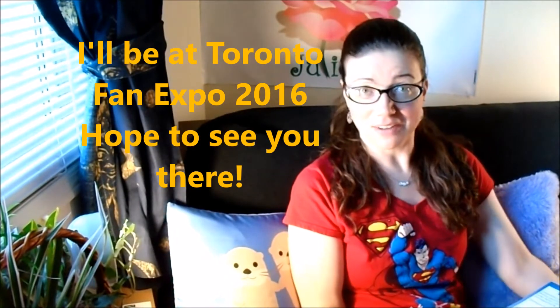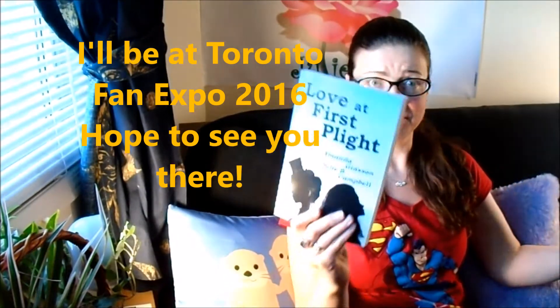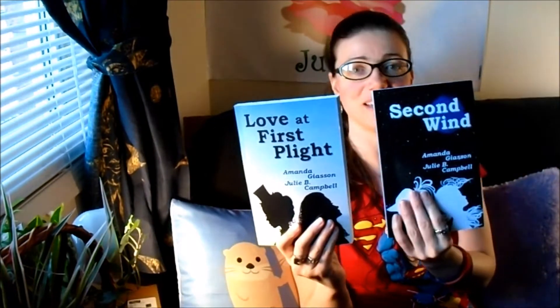Many of you might know that I'm actually a book author. I co-authored Love at First Blight and Second Wind — it's part of the Perspective series. The reason I'm telling you that isn't just shameless self-promotion; it's because the character I'm going to be cosplaying is in this book. It's Iris.